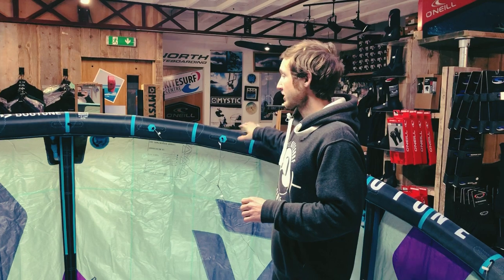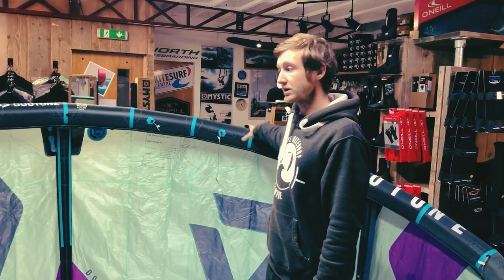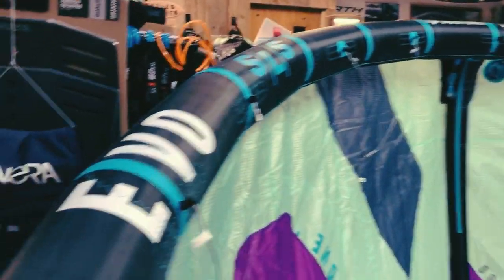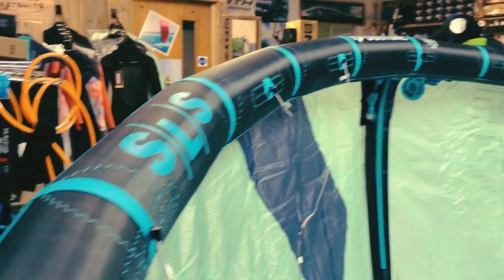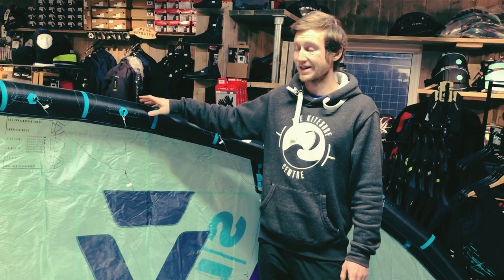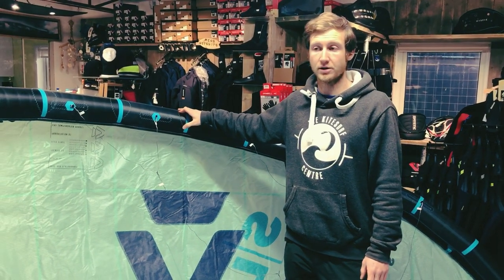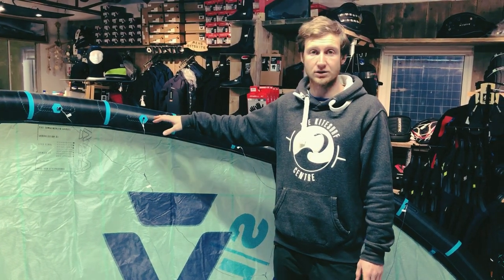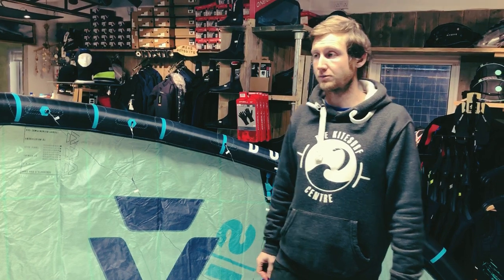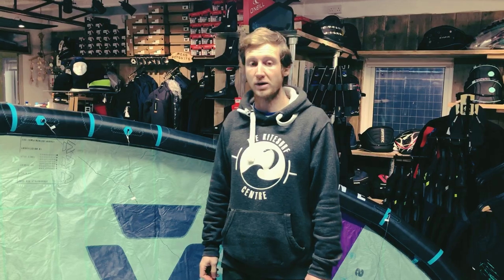We were a little bit concerned about the durability when it first came out because it's a totally different material — it's lighter, and the bladders are slightly thinner as well to keep the overall weight down. But I don't think we had a single warranty claim on these kites last year. Durability, I would say, is actually better than your standard Dacron. Now that they've been out for around 14 to 16 months, they've had enough use to show that they are really, really well made.